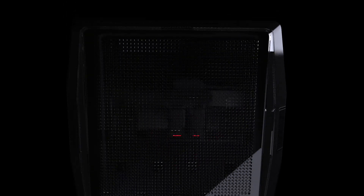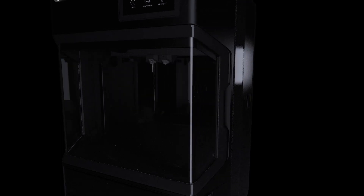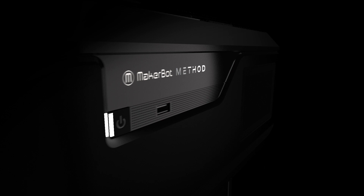For years, our intention has been to make your ideas real — ideas so disruptive they can fundamentally shift the axis of tomorrow. But then, we came up with a radically new idea of our own. This is Method, the first performance 3D printer.